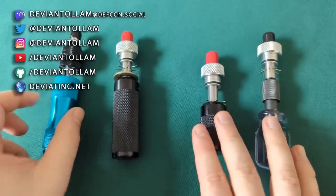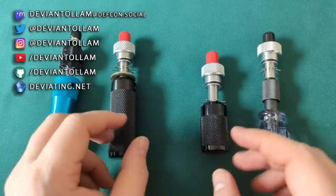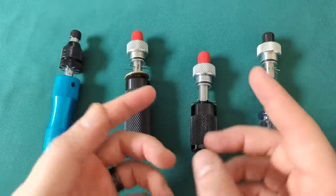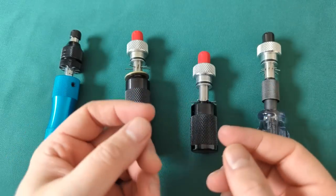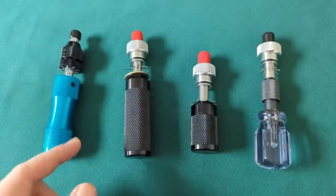Hey, everyone. We are going to talk one more time about tubular picks. There'll be a series of videos coming up, actually, to discuss some tweaks and things and actually using them in ways that there's not a lot of good tubular picking guides I've found online. So that's coming up soon. But right now, we're going to talk about handles.